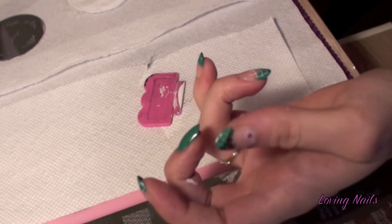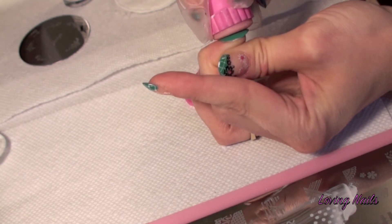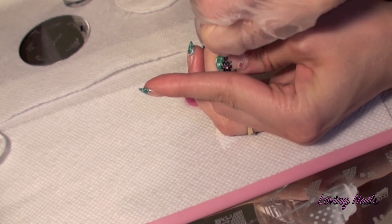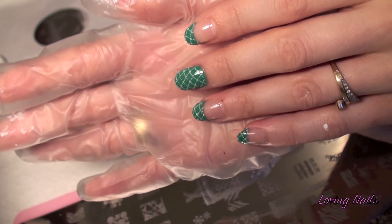I'm just putting them on and continuing to work through. So now all is cleaned up and I continue with the next step.